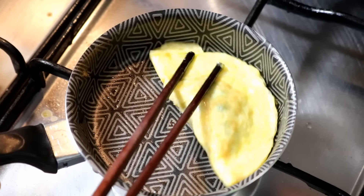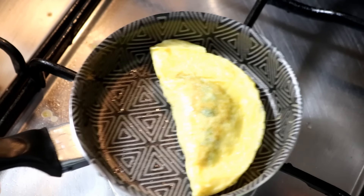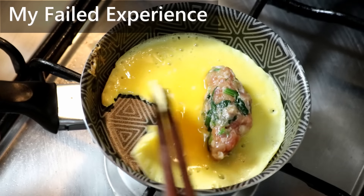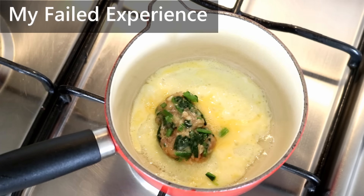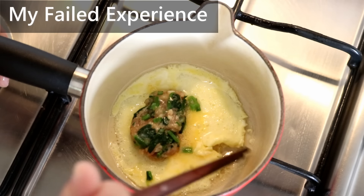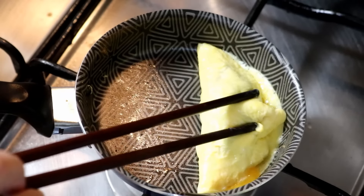This process is really fast — takes about a minute and a half. It looks easy but it's quite tricky. Let me show you my failed experience. If you try to lift the wrapper too early while the egg is still soft, it will break easily. If you don't use a non-stick pan, the egg will stick to the bottom and you won't be able to lift it up. But don't worry too much — practice with one or two and you're going to be fine.